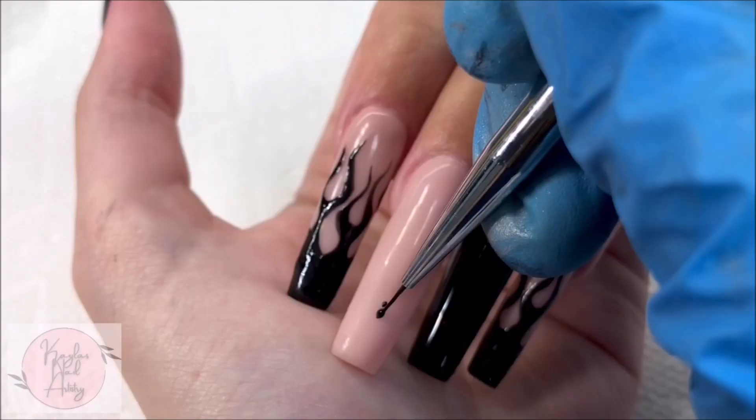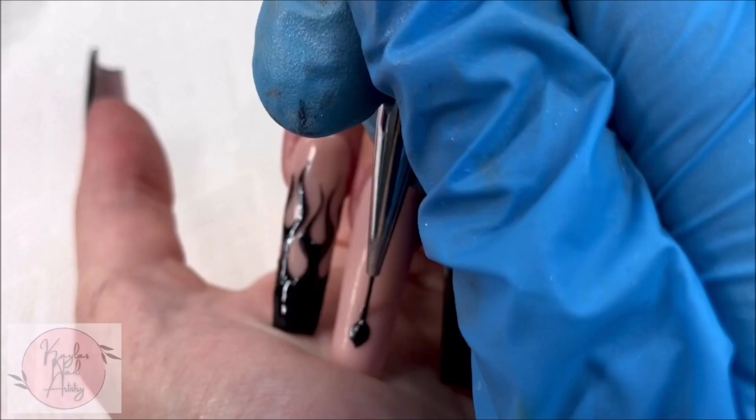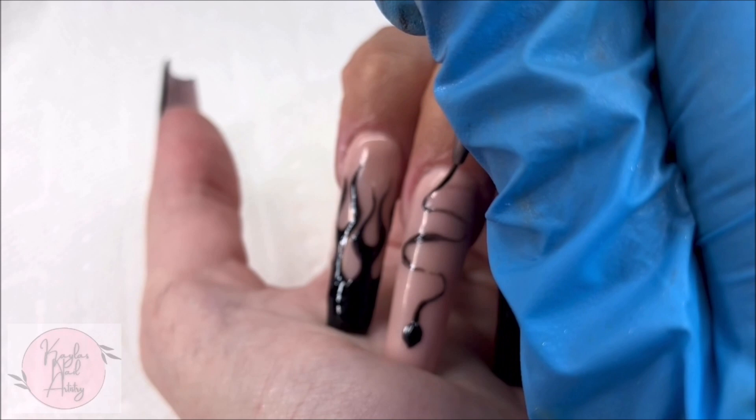And onto our middle nail — I'm going to be painting a snake design. Not too focused on getting it perfect right now. I'm just getting the base down so I can clearly map out where I want it to be. Then going in with a bit more detail, perfecting the shape.